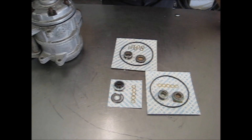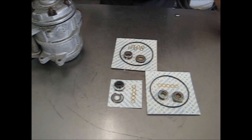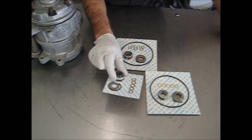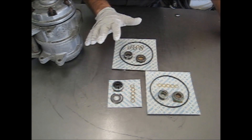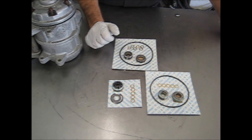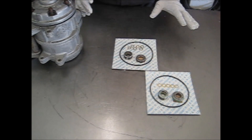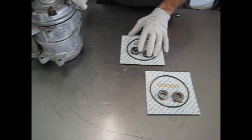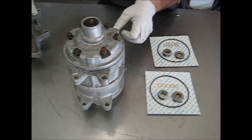Hello, this is Bob for CenturyAutoAir.com. Today we're going to talk about Denso-type shaft seals. In our other lessons outlining the reseal of the Denso 10PA series compressor, we already show how to install the one-piece lip seal, so take a look at the Denso 10PA reseal series for that. Today we're going to concentrate on the older type Densos. These can be found on everything from Land Cruisers to Porsches to Toyotas, so these are very common type units.